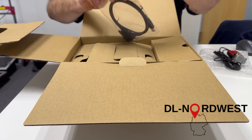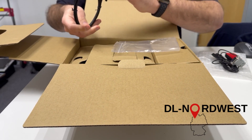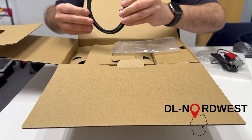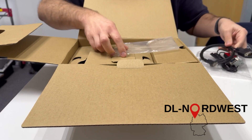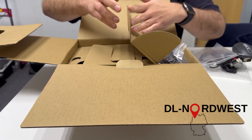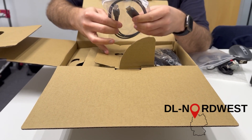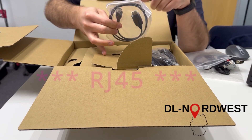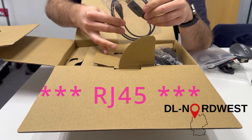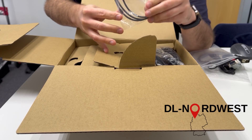This looks like a programming cable, again from the sub-D connector to a USB. And we have another cable from an RJ48 to USB — I guess that's for upgrading the firmware of the head of the unit.